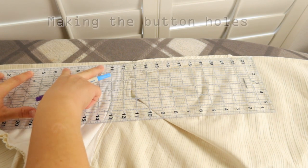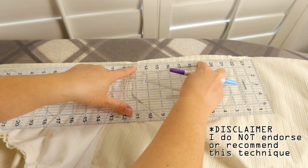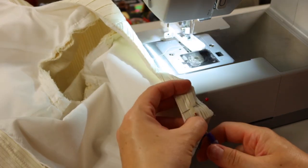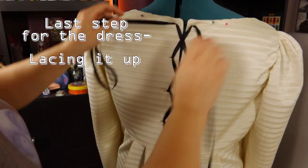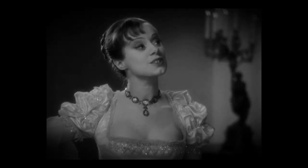I sewed eight buttonholes for the ribbon. Okay that's it — there's the hole. But that wasn't the end at all. Would you like to hear what happened after that?